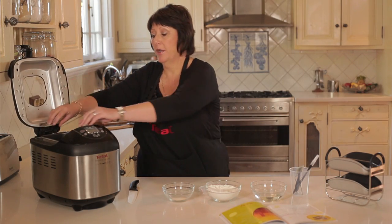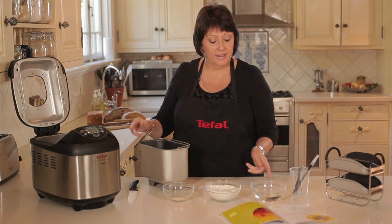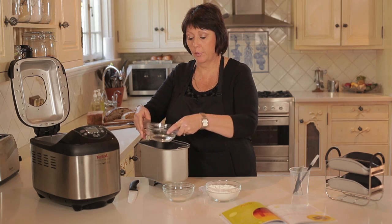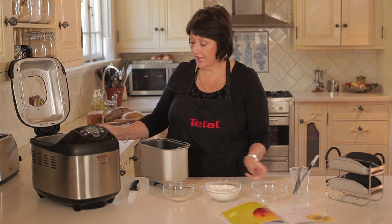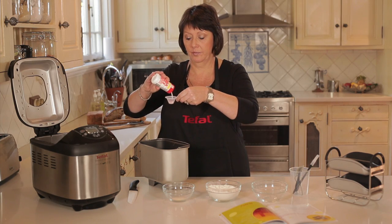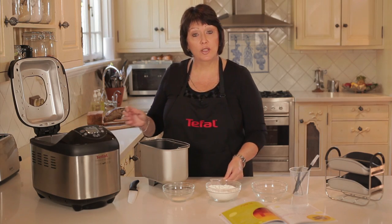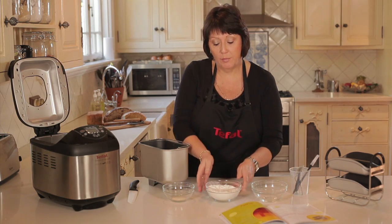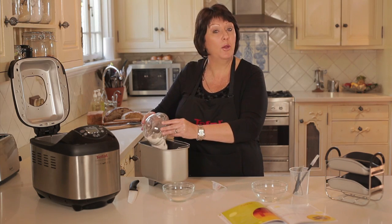What you have to do is open up the bread maker, take out the tin, and by following the ingredients, pop them in. First we're going to put in the water. The next thing that goes in is a teaspoon of salt. Now it's very important to make sure that by following the recipe book the ingredients go in the exact way to ensure you're getting perfect bread.